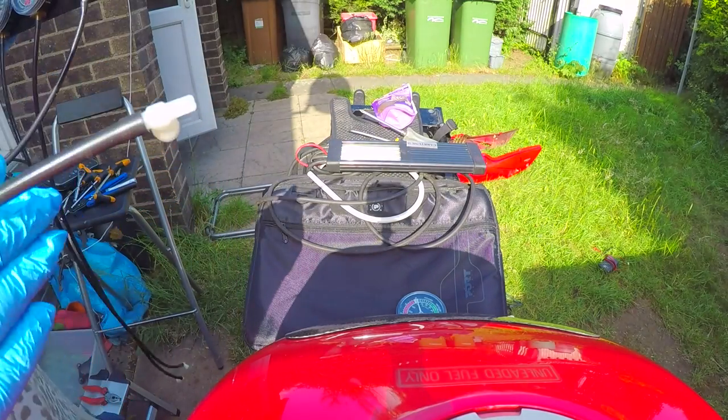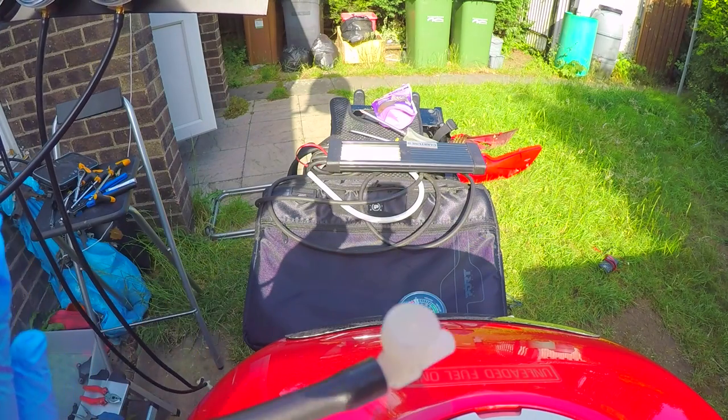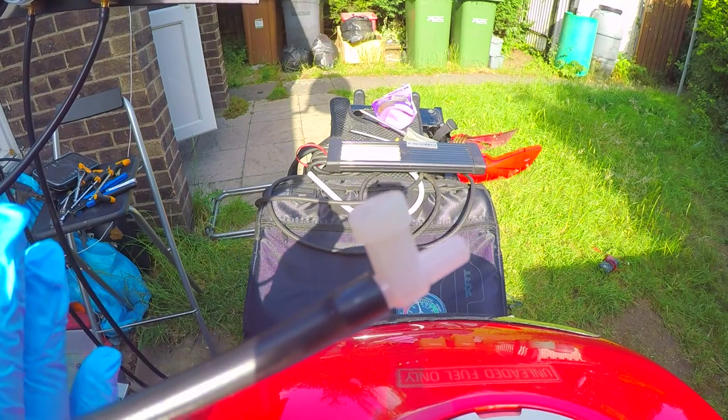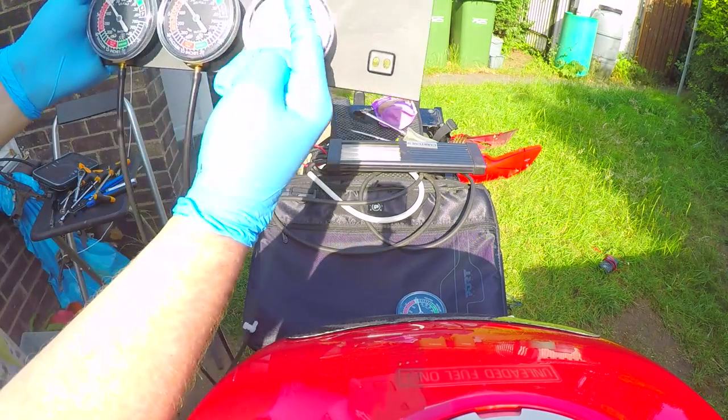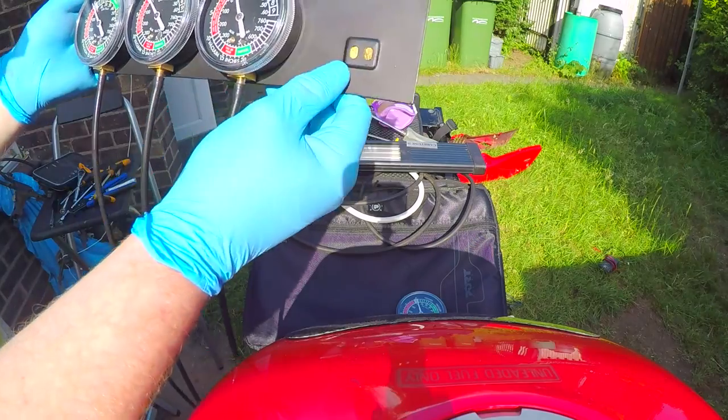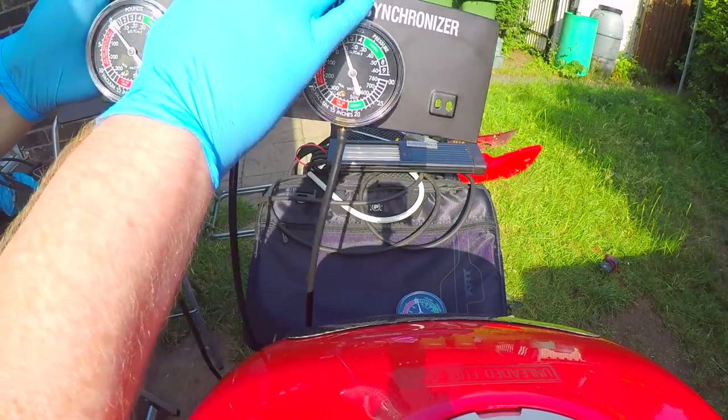They come with a little valve at the end which allows you to actually stop the fluttering that I had, because I had a lot of fluttering — which is basically the needle would bounce. They actually come in separate boxes, so they're all in pieces.